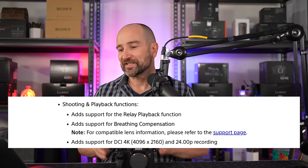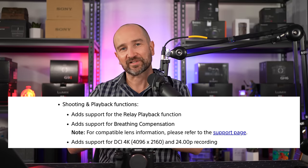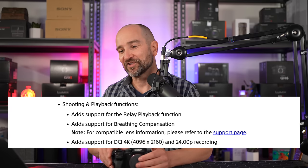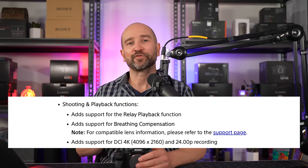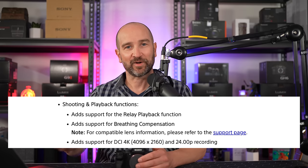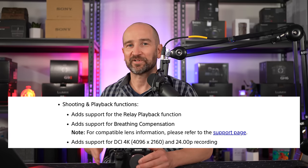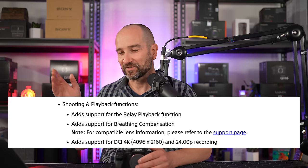We can now also shoot DCI 4K with that 4096 by 2160 pixel recording, which is a 17 by 9 aspect ratio. This also gives us the ability to now shoot in true 24p, which is otherwise known as 24 hertz. So this isn't the NTSC 24p, which is actually 23.976 — this is true 24p recording.